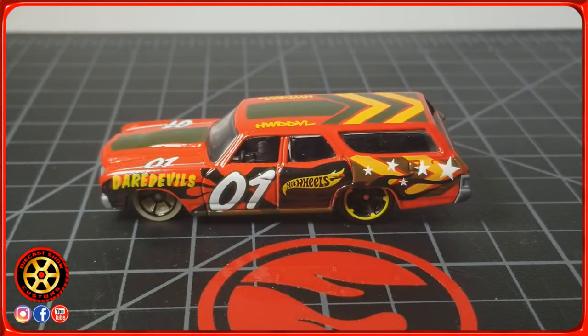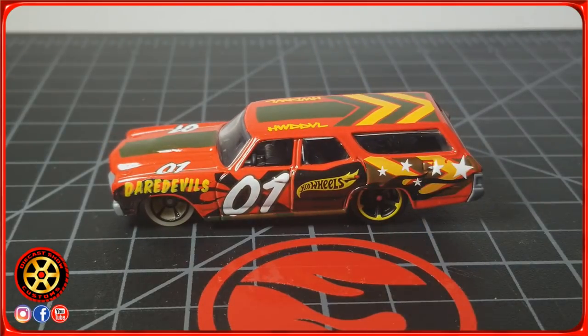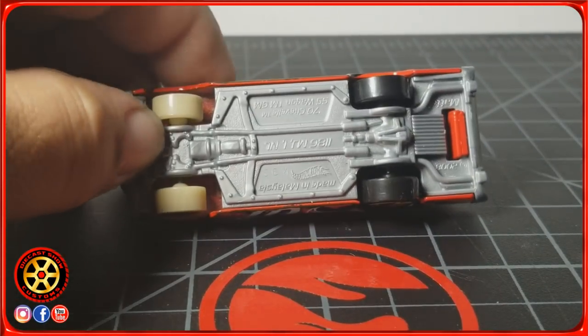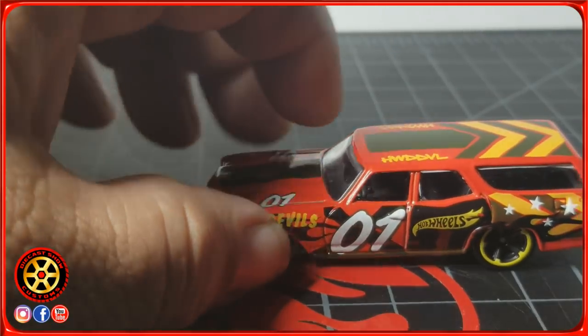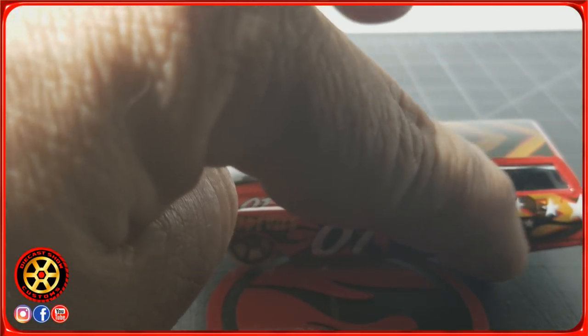Alright fellas, welcome back to the channel. Today we're going to be doing a video on making a gasser car. If you don't know what a gasser car is, it's basically a race car from back in the day. What they did was remove whatever was not needed, and they used old cars where they basically removed all the independent suspension and raised the car so the weight was shifted more towards the rear.